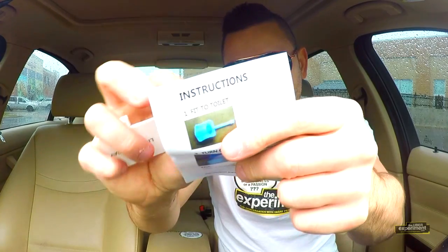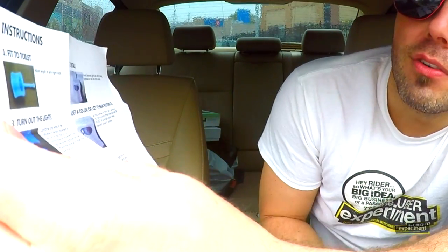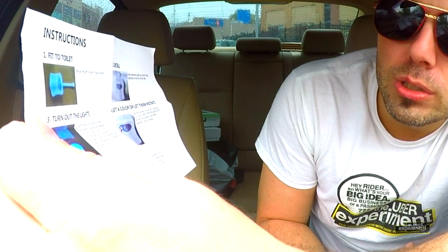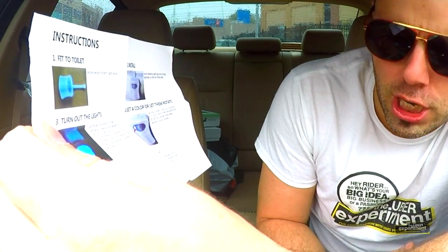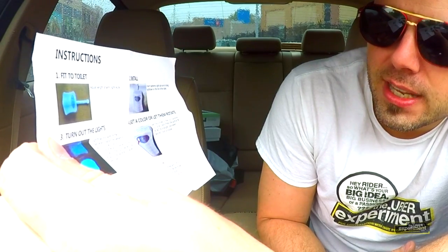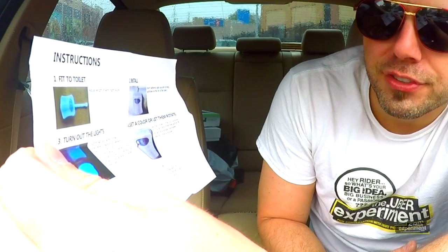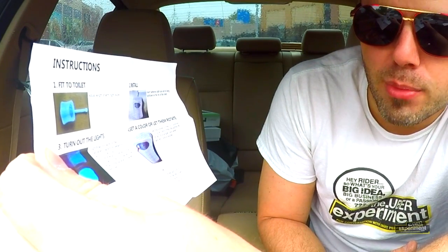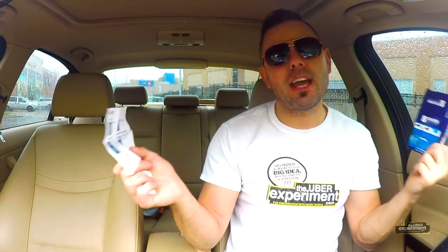It comes with a little instruction booklet. Fit to toilet, adjust length of arm. The light only works in the dark — when it detects movement it will turn on and stay on for two minutes after last movement. If the room lights are on, the device will stay off, saving batteries for when you need it most. The sensor works best facing the door. It's 100% guaranteed — if you don't like it you can send it back. You can find it on Amazon for $12 with free shipping.